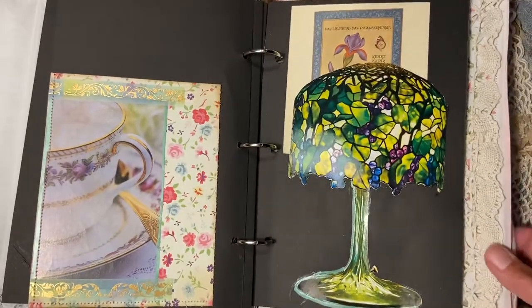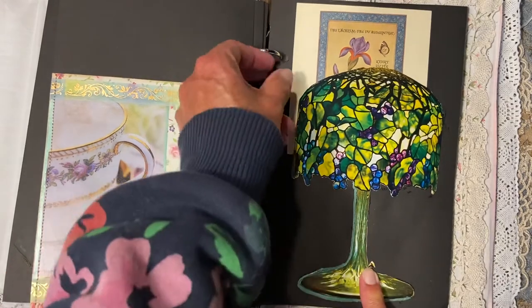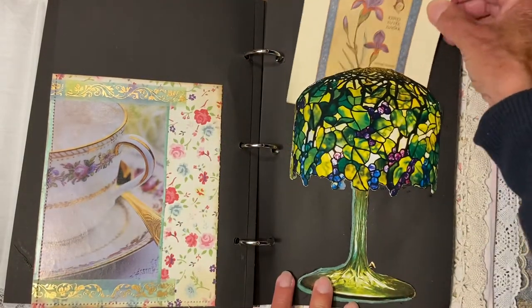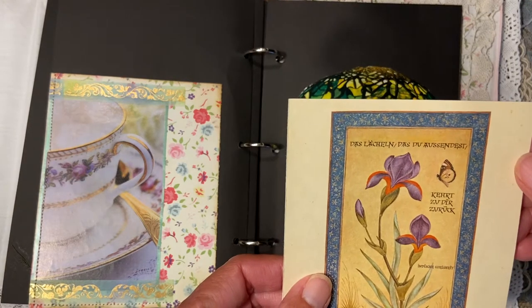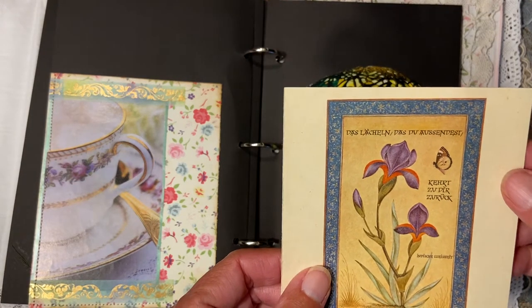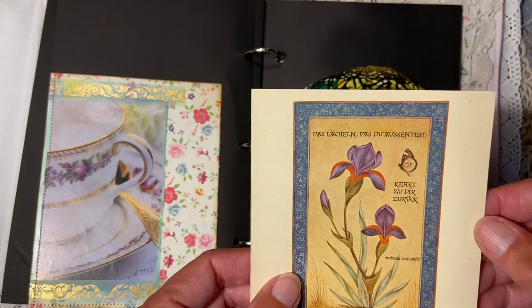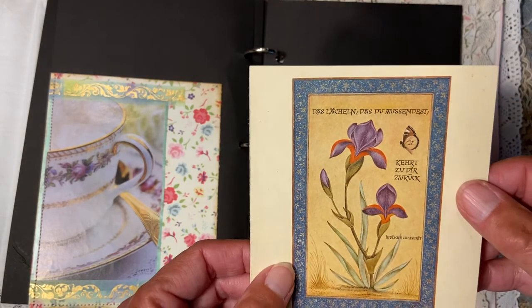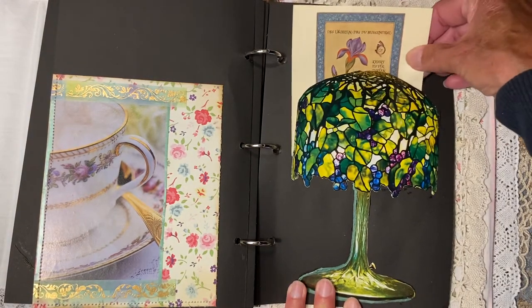This page I used a calendar piece again and some other elements. There's a German quote: 'Das Lächeln das du sendest, kehrt zu dir zurück' — the smile you send out will come back to you. That's very true: just be kind with people and people are kind with you.